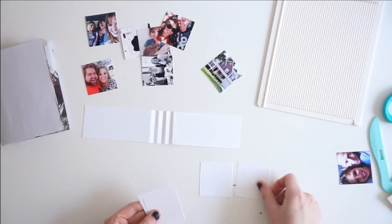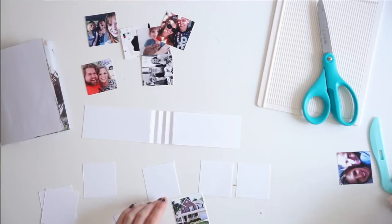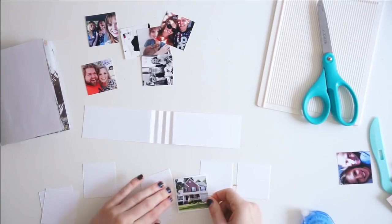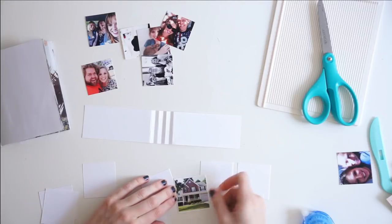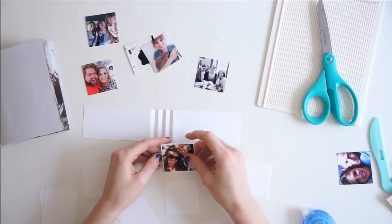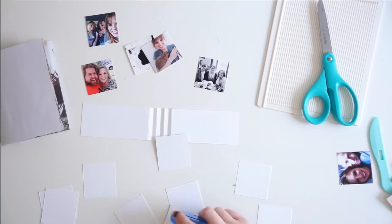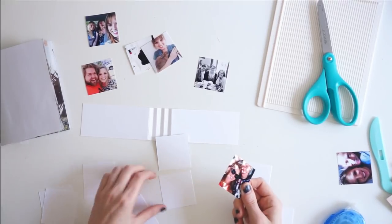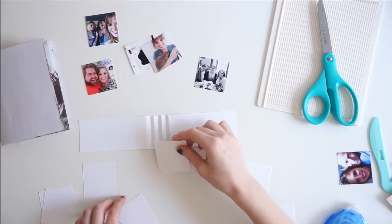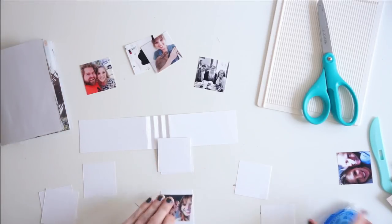Now I'm going to lay out all of these little white cards and use some double-sided tape to adhere all of my photographs to the cards. I really love today's prompt. A lot of times when I think about details I think about textures, tastes, smells, memories — that sort of thing. For today I wanted to take it very literally and show you how to create this sort of detail in your art journal, and it's the first time I have ever made this for myself, so I'm really excited to see how it turns out.